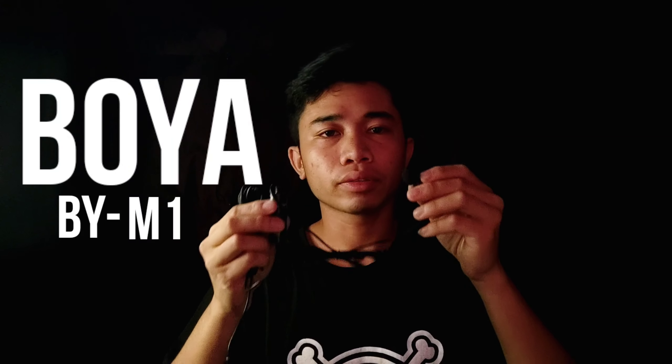Let's go ahead and test this Boya by M1 omnidirectional lavalier microphone. Right now you are hearing the output of my built-in microphone of my smartphone, which is the POCO X3 NFC. Hello, mic check. Mic check 1, 2, 3. This is the output of my built-in microphone of my POCO X3 NFC.